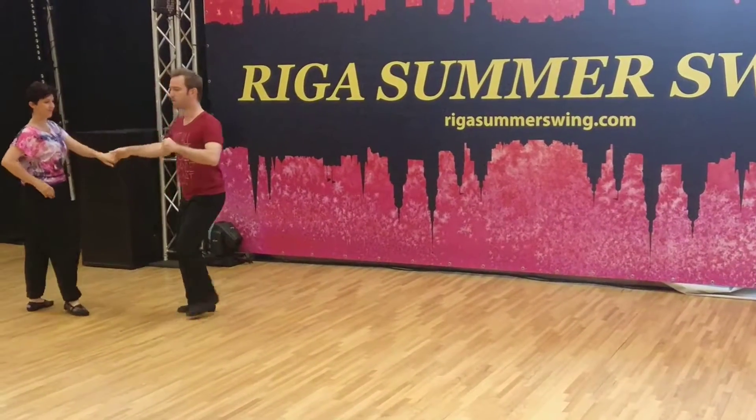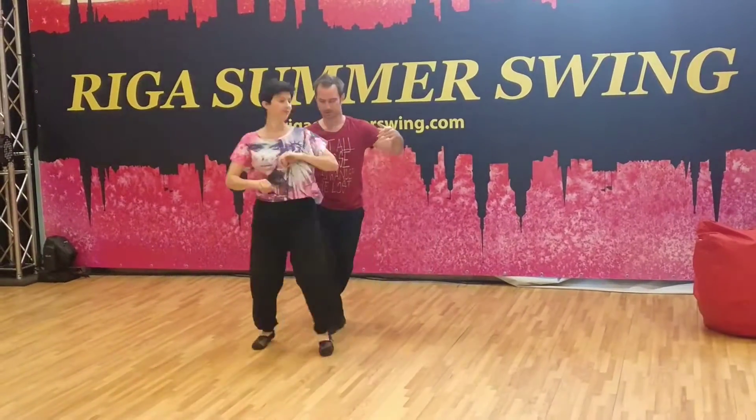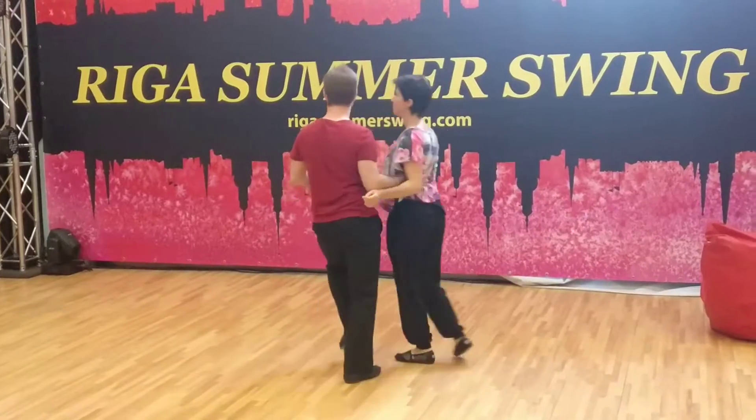On this side. And one, two, three, and four, and five, six. Here we go. Do your step and more.